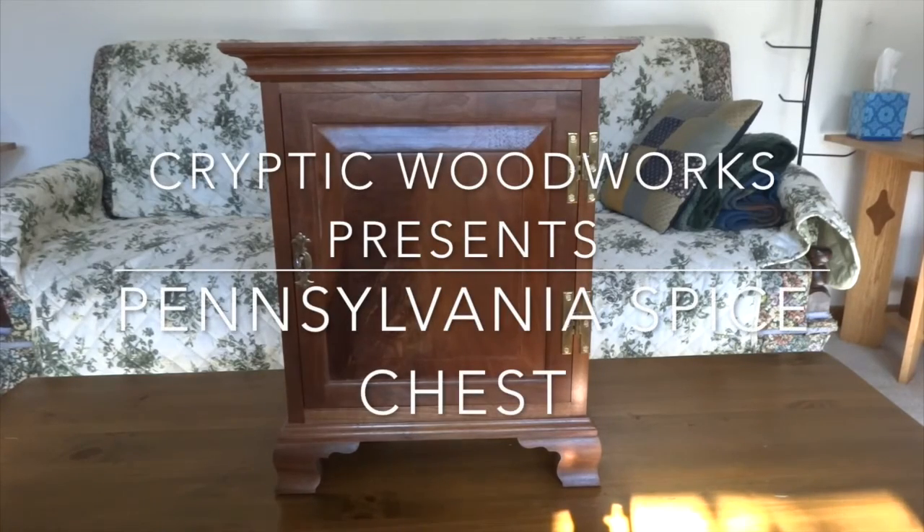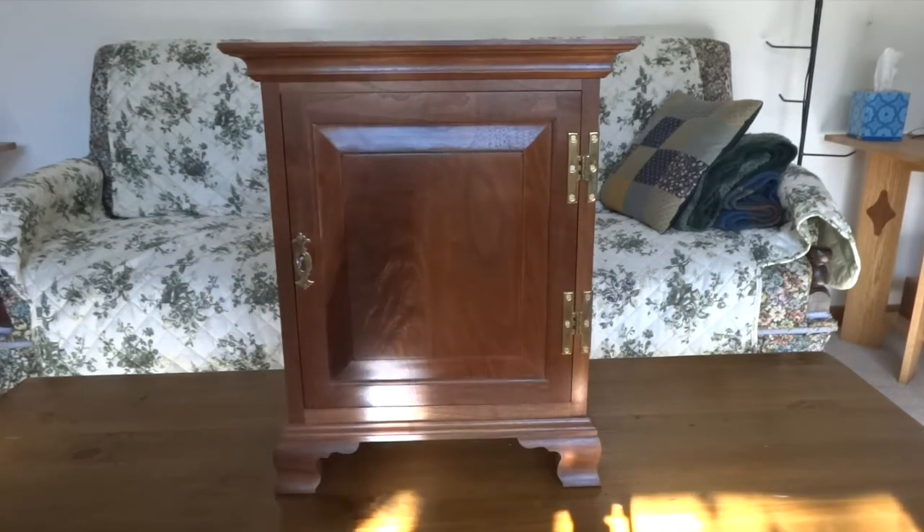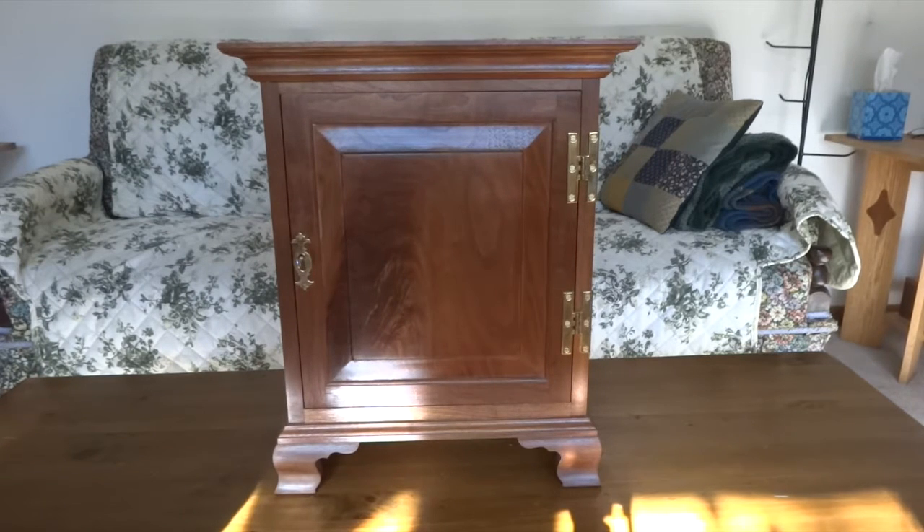Hello! Welcome back to Cryptic Woodworks. I'm Steve and today I thought I might show you an old project that I did. This was many years ago and it's been in my collection.